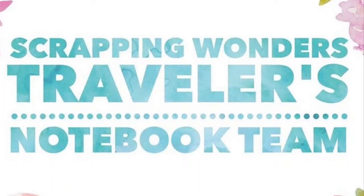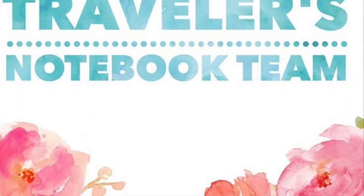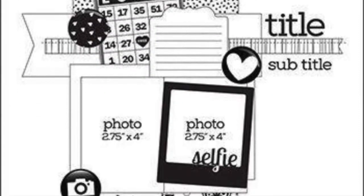Hello everyone and welcome back to my channel. Today I have a Scrapping Wonders Traveler's Notebook insert video for you guys.